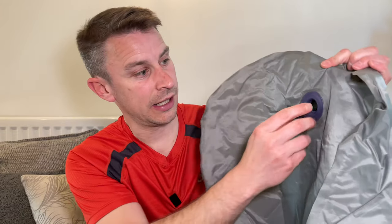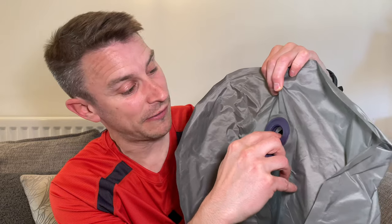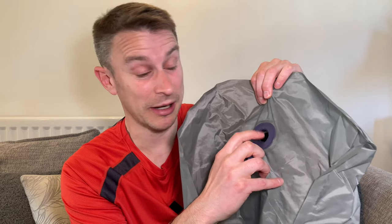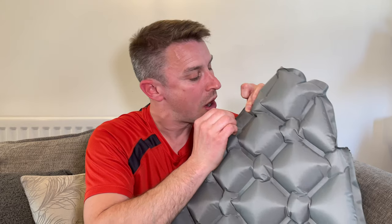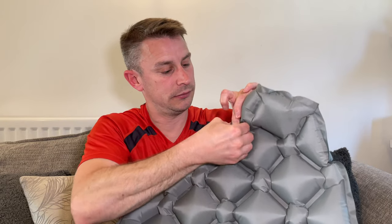So this is the little one-way valve, the little non-return valve — it's literally just a little flap. So if you've got like a Trekology pillow, you'll know you've got a little button, one to blow in and one to release. This hasn't got anything fancy like that — this is very, very basic, basically a little bit of flappy rubber, but it does the job.